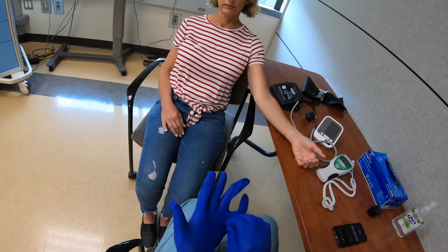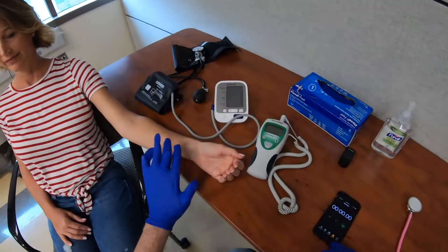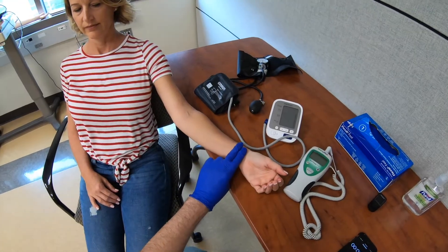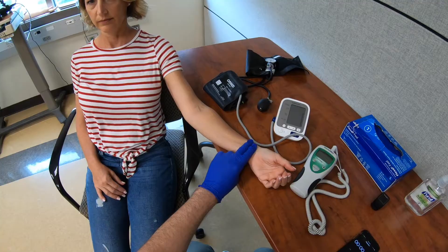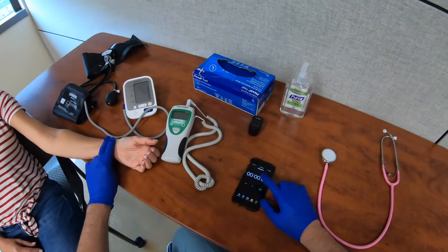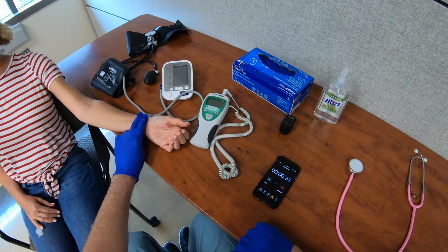To measure the pulse rate, I'm going to feel the radial pulse using two fingers placed over the radial pulse right here and wait until I find the pulse. Good. I'm going to measure for 30 seconds, counting the number of beats. I'm now going to start that.